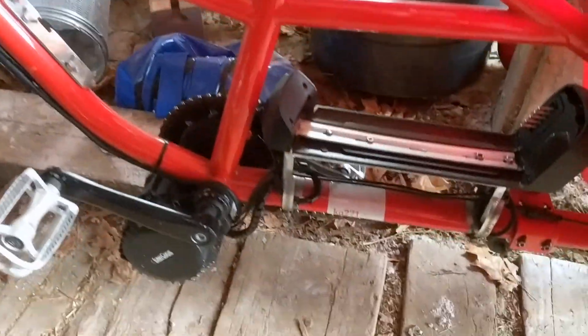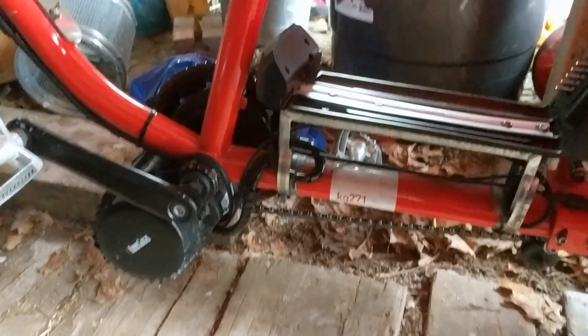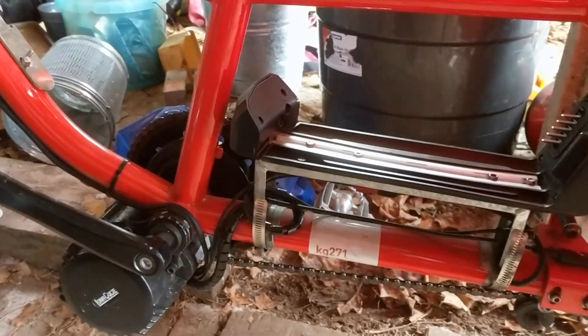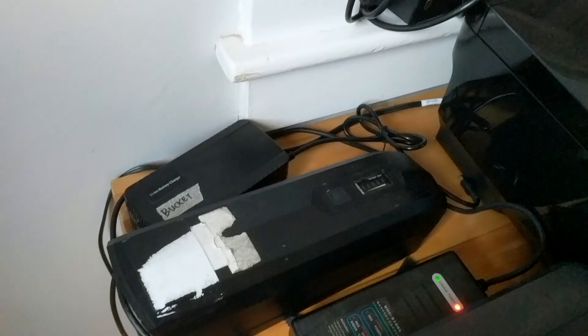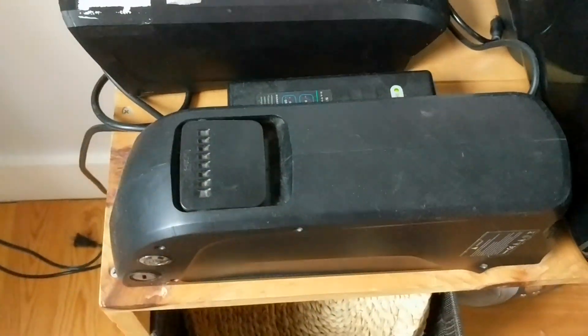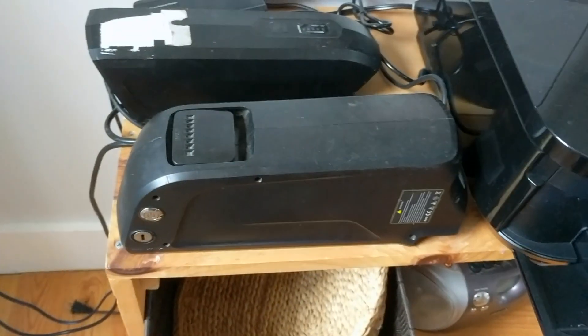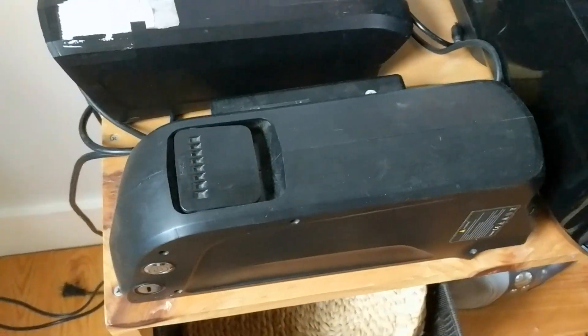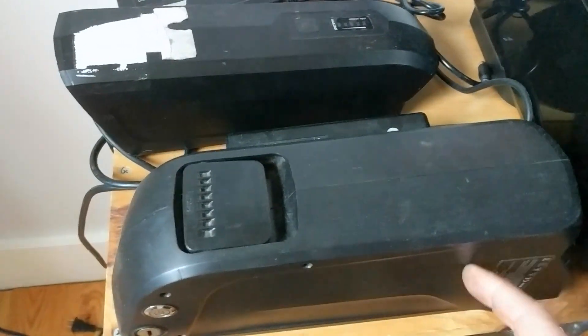This is a 1000-watt Bafang mid-drive, and I'll go inside and show you how they charge. Forgive the mess — we have young kids. Here's the battery; looks like it's all charged up, but let's pretend it isn't. This is the Radwagon 750-watt older battery. These batteries are just like a cell phone, or more like an electric car — they're probably just double-A cells inside.